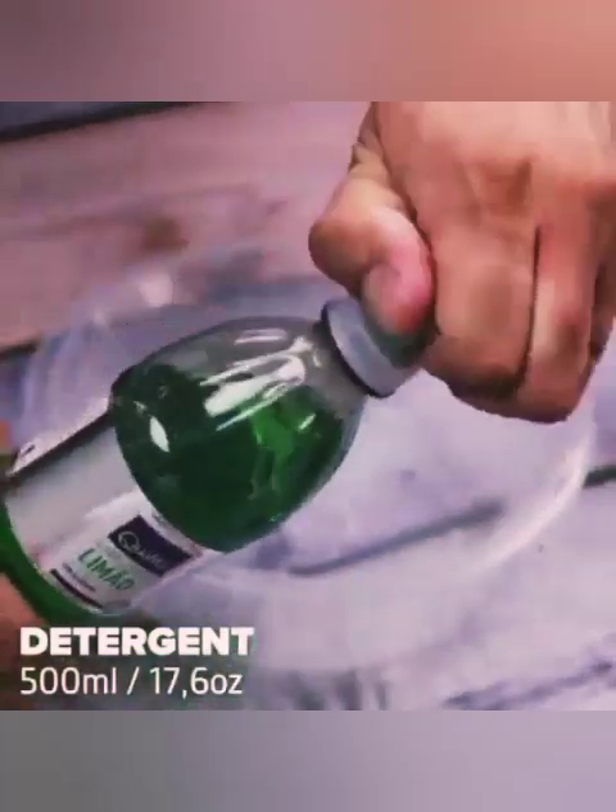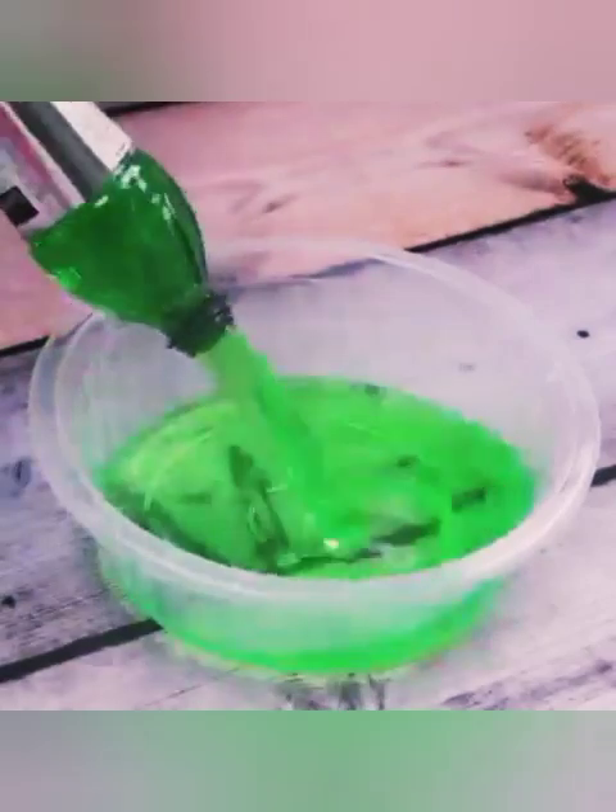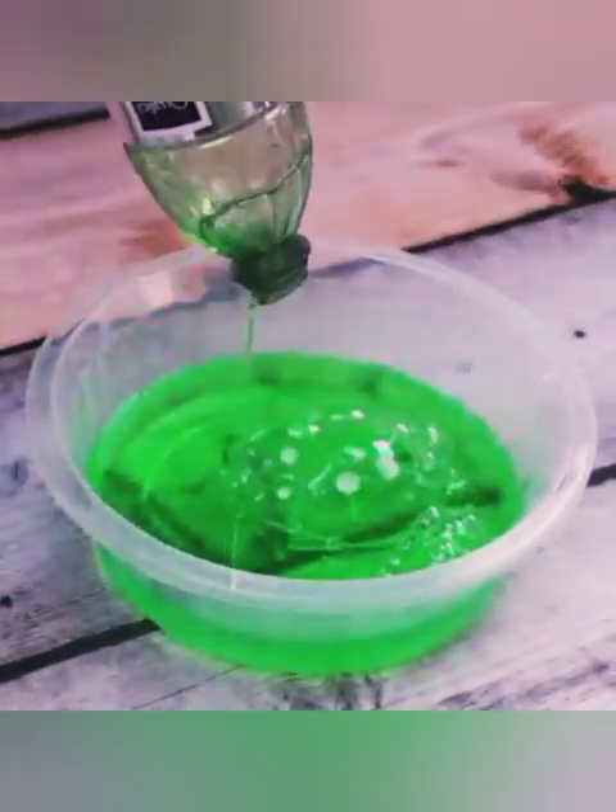To start this tip, we will need 500 milliliters of detergent. Guys, tell me if you have any home tips to help with cleaning — I would love to know.